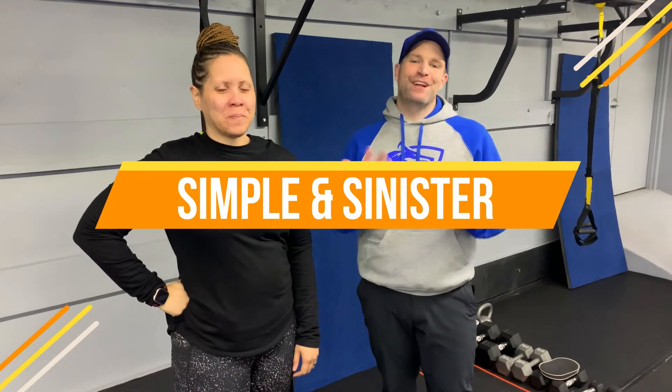Hey, what's up guys, it's Josh here. I'm here with Coach Tia and we're gonna go over this week's simple and sinister workout. For this workout we're gonna have six exercises — you're gonna go 25 seconds hard work, 15 seconds to switch, and we're gonna go through all six exercises five times. You ready Tia? Ready!